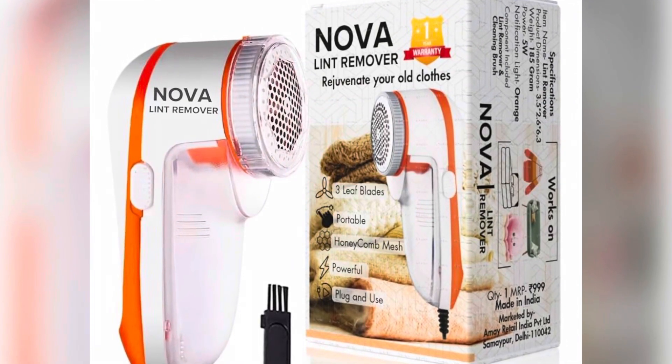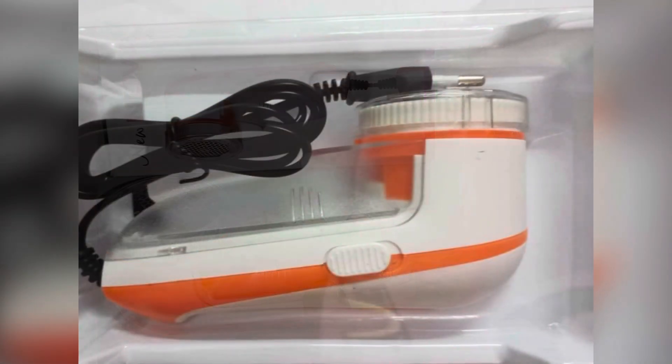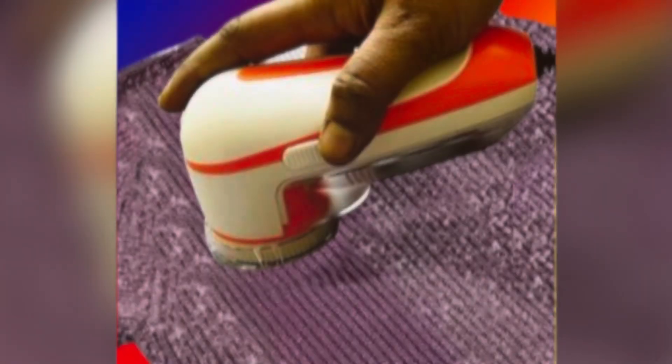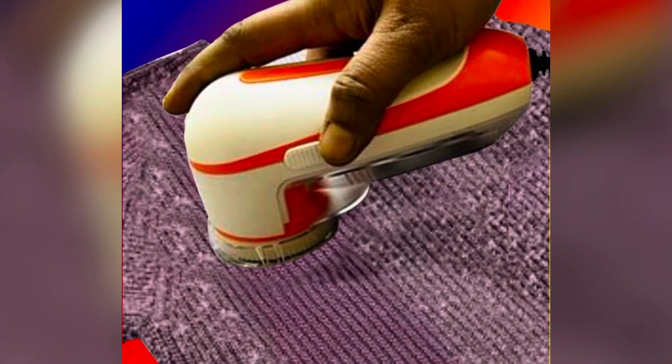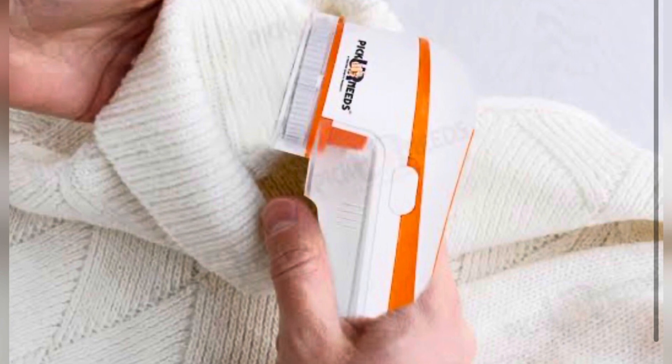Hello guys, welcome back to my YouTube channel, Debi's Vibe Blog. Today I'm going to tell you about how a lint remover works. This is the Nova lint remover, which is made in India. We need to promote more Indian products, which is why I'm showing this — it's not a promotional video, but I've used it and I like it.